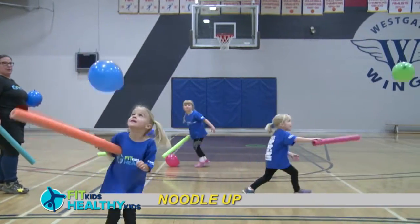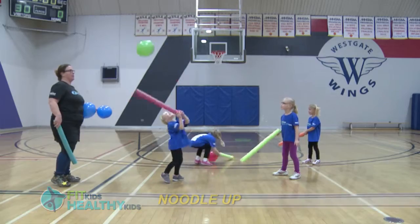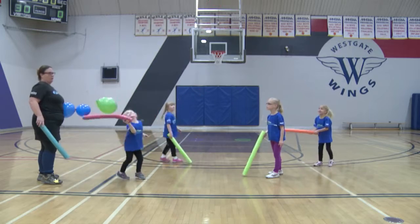Have children see how many times they can keep a balloon in the air using a pool noodle. Have them play back and forth between partners or move the balloon around the space,